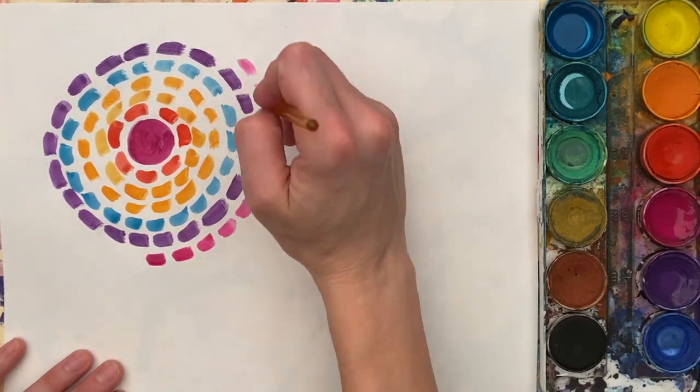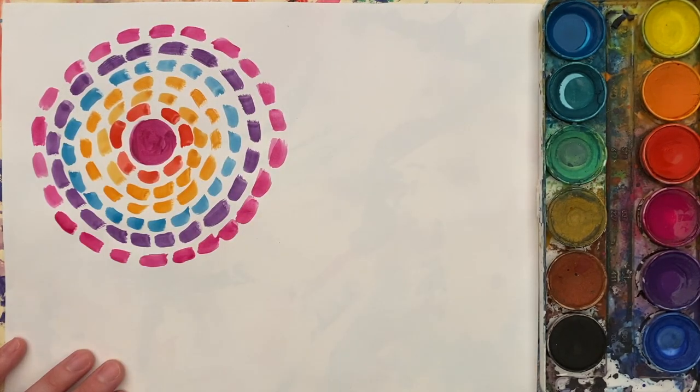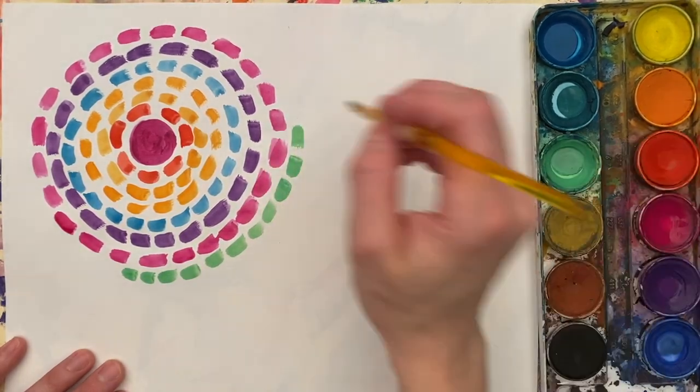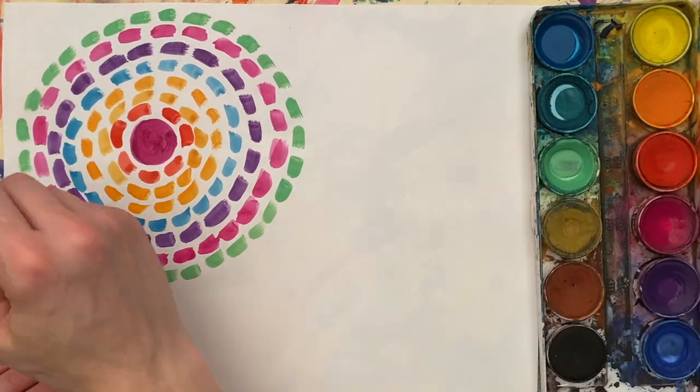If you have watercolor paint and you would like to try this with paint, this is one way that you can do that. Your design does not have to be in a circle — you can make your design however you would like.